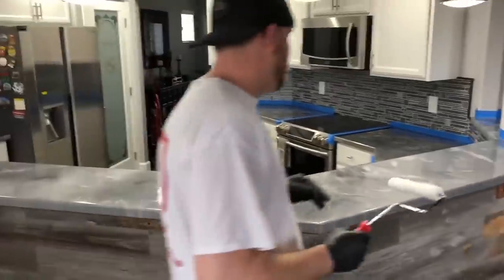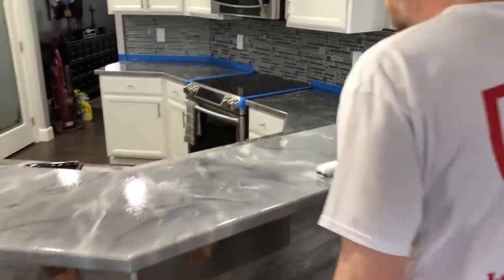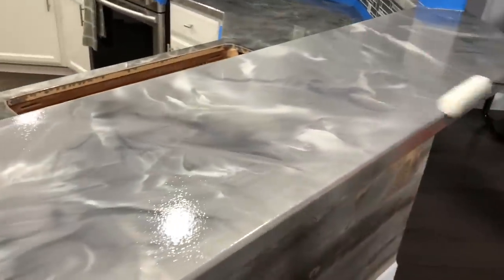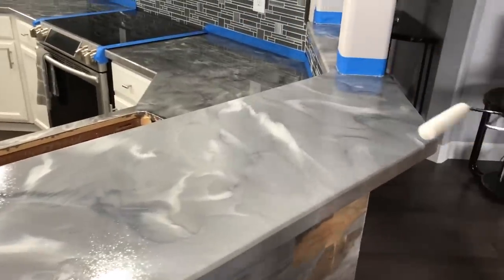This is one of the easiest top coats to apply on the market, given the fact that you can just dip and roll it. You've got a lot of working time with it. Then we'll just do the same thing — slightly finish it out and overlap it a little.